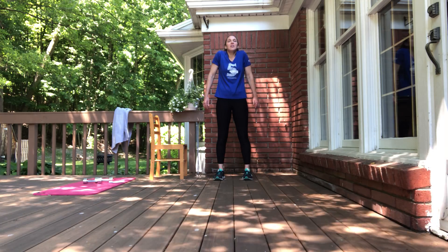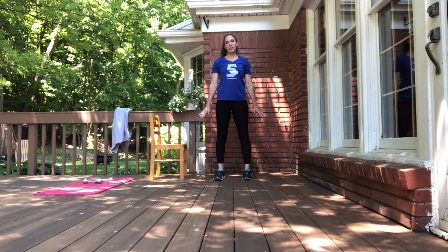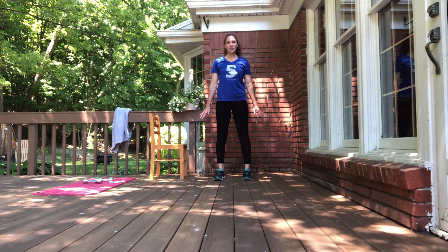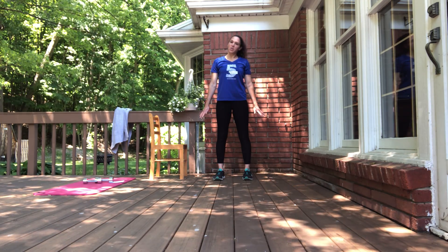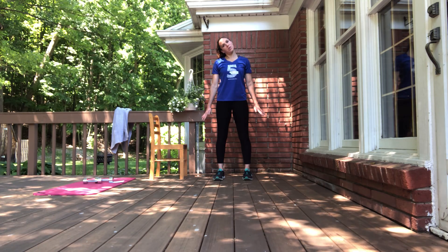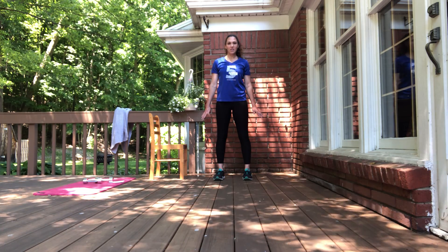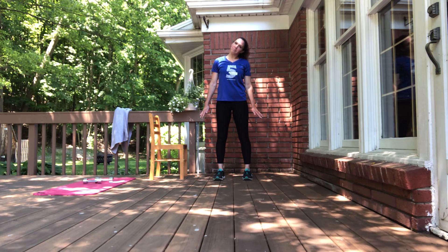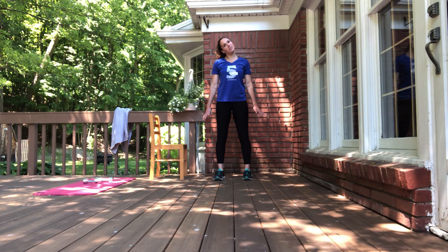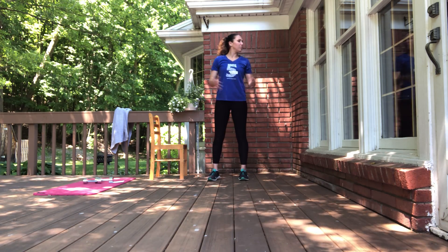Exhale, think about reaching your palms down towards the floor. We'll keep reaching through the hands and start tipping your head from side to side slowly, so you feel a stretch moving into one side of your neck, then the other as you switch. Do that again — take one more time on each side.